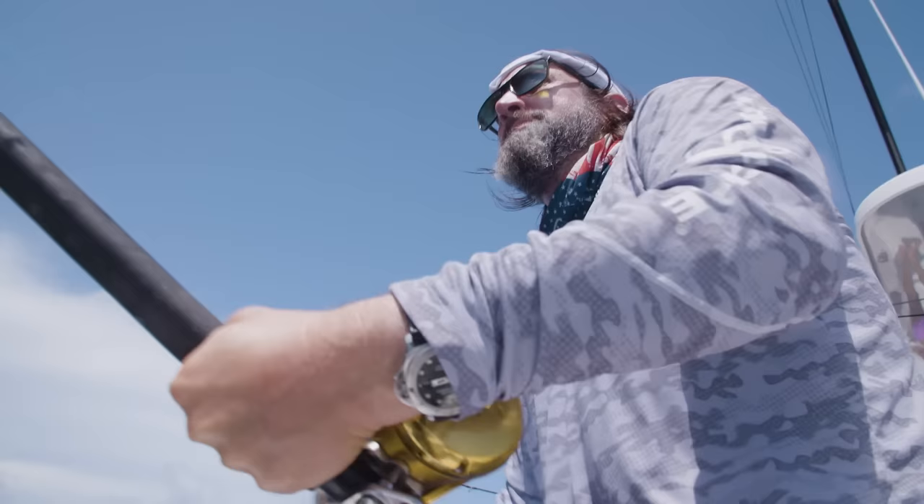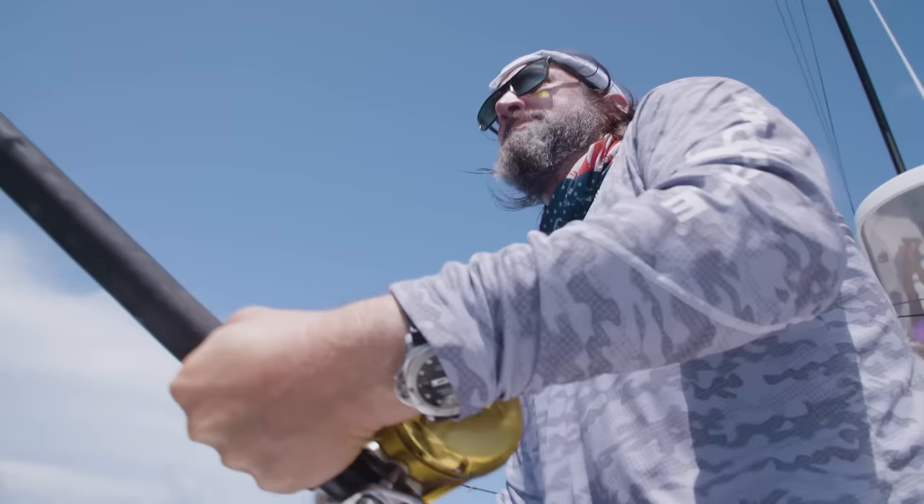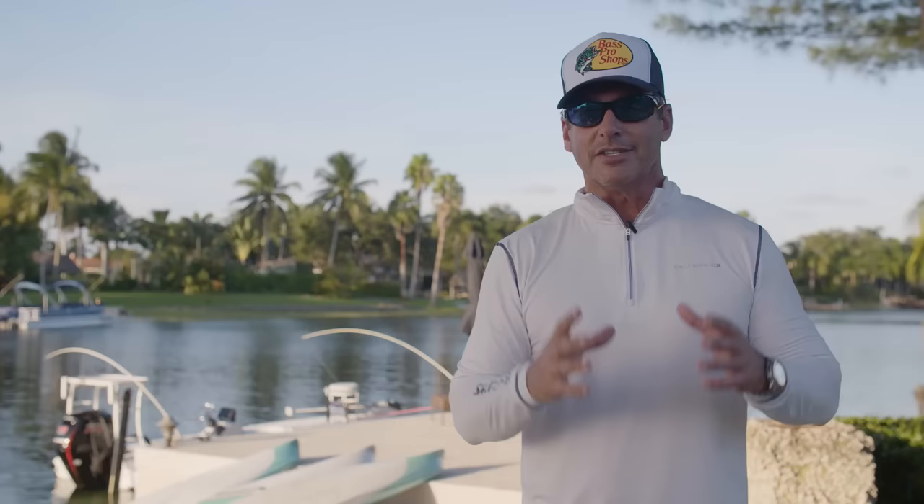If you have 10 people on the boat, you can only keep 60. If you've got six people on the boat, you can keep 60. So bottom line is mahi grow fast, they're delicious, and they're awesome. It's a great thing to start somebody on a mahi fishing trip when they go offshore because everyone gets involved and they have a great time.